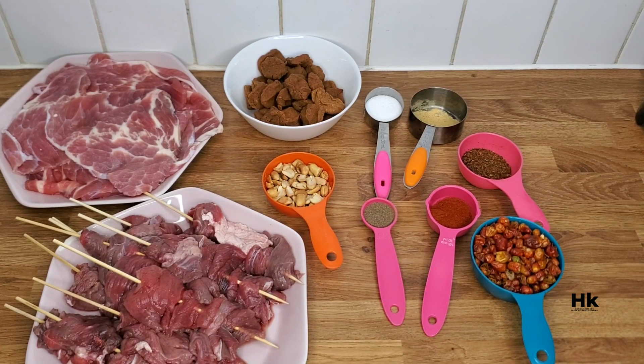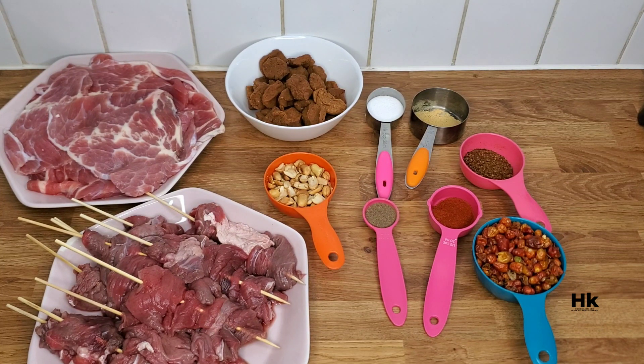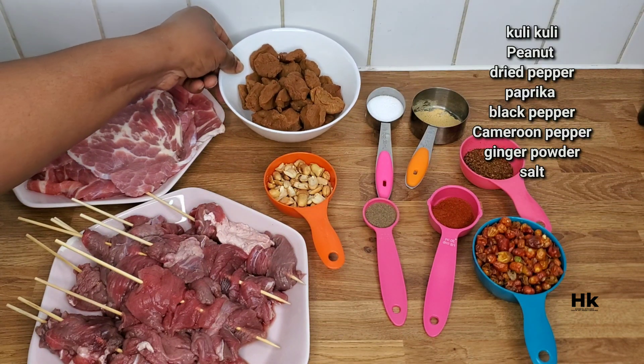Yay, I'm so happy I'm able to do this video today because my device has been telling me my internet storage is full and I just had to do something about it. So I'm back, guys! Hello everyone, how are you all doing? I know in one of my videos I promised to show you guys how to make suya pepe. I will not only show you how to make suya pepe but also show you how to make suya with your suya pepe. Are you watching me for the first time? You're most welcome — don't forget to like, share, and subscribe to my channel. And to all my returnees, I'll say you're most welcome. My love for you is this big!